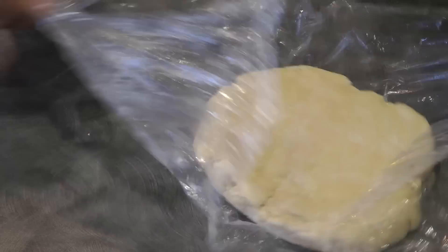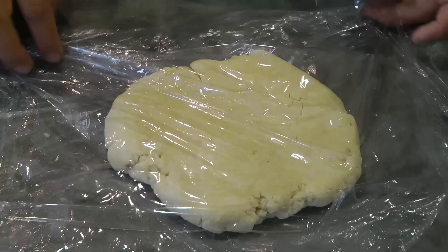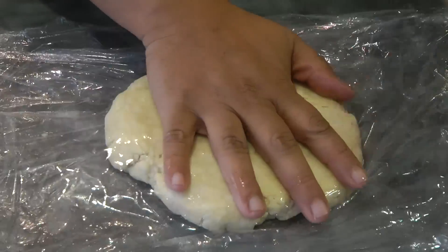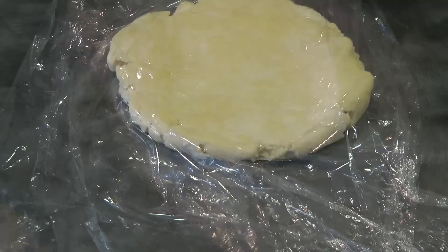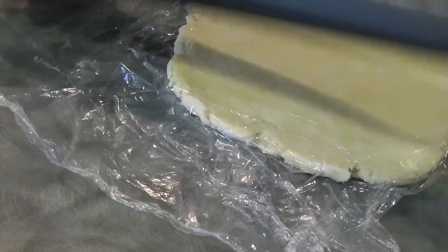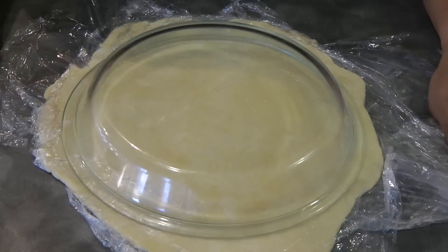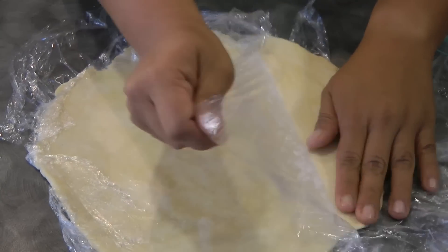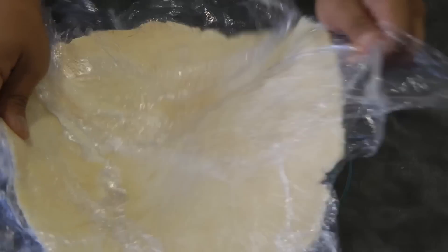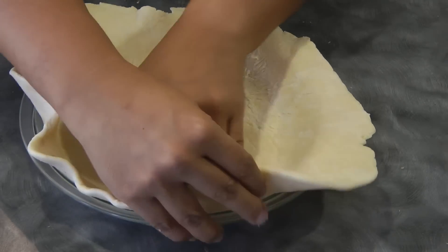After 30 minutes of the dough resting in the fridge, we're ready to roll it. I'm just gonna use cling wrap to make the rolling process easy and a rolling pin as well. Roll the dough to about 1-8 millimeter thickness and it needs to fit the pie pan with a little extra overhanging. Remove the top layer of cling wrap and then flip the dough upside down into the pie pan. Make sure there are no air pockets.